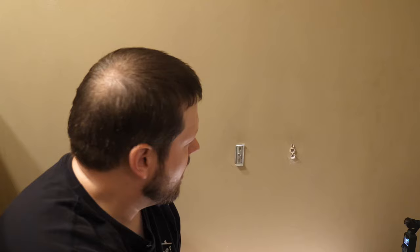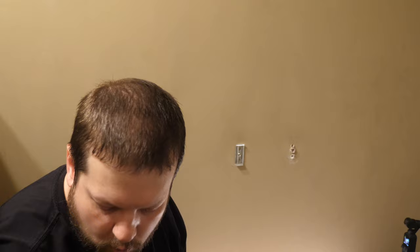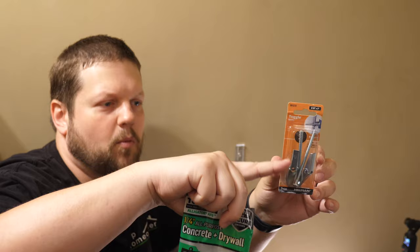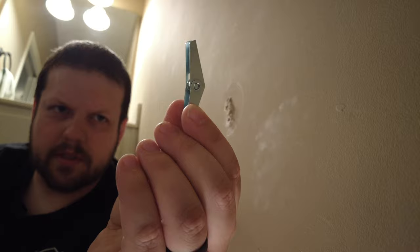What we're going to do instead of replacing it with another anchor is use toggle bolts. The advantage of toggle bolts versus the ones that just expand out is that you're going to have a wider connection on the inside of the drywall, making it harder for that to pull out. This is what goes inside the wall — there's a spring that allows it to be closed when it goes into the hole, and then when it's on the inside of the wall, it expands to hold everything in place.